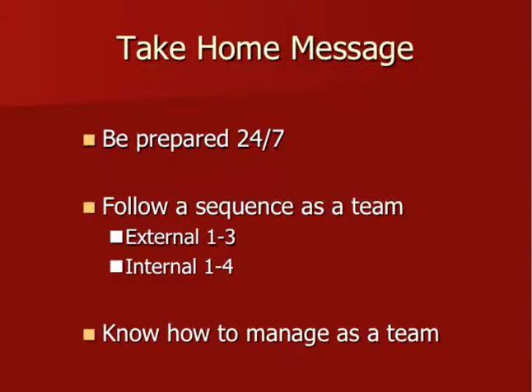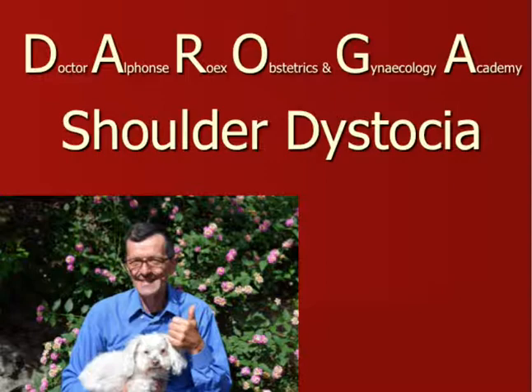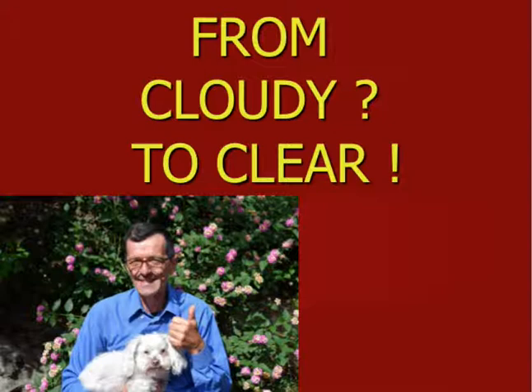The take-home message for shoulder dystocia: be prepared always, with or without risk factors. Follow as a team a certain sequence. Externally there are three maneuvers: flexion of the hips, suprapubic pressure sideways, and turning on all fours. Internally we have discussed four maneuvers which should alleviate the shoulder dystocia. Essential that you know how to manage it as a team — for instance, if I am delivering the posterior arm, at the same time one of the midwives could do sideways suprapubic pressure. Team effort is essential. This concludes part two of the shoulder dystocia series — from cloudy to clear, I hope.